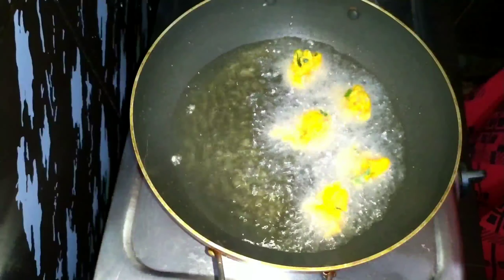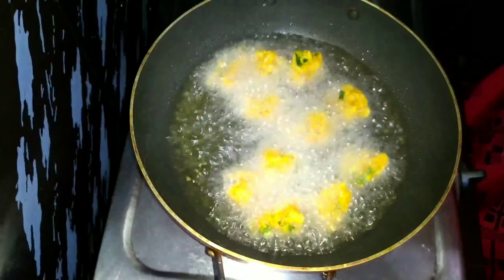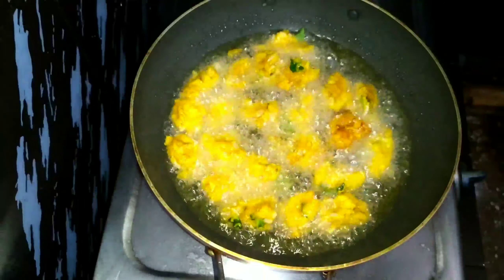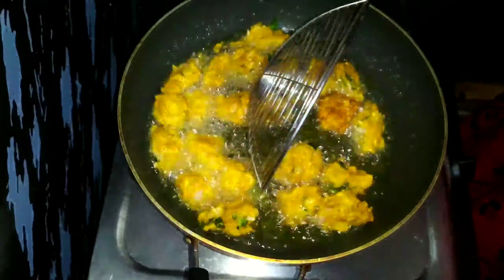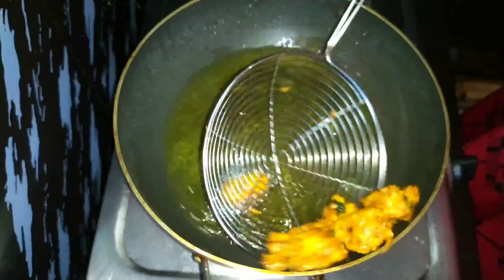I am using the chicken to mix it up. Then add a little bit of kashmiri chilli powder and chili pot. Now I have to add a little bit of oil.